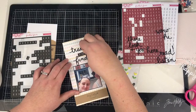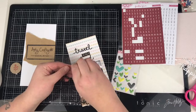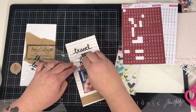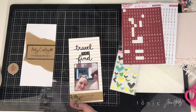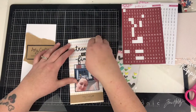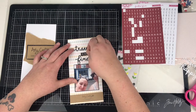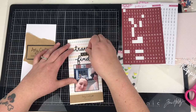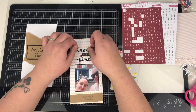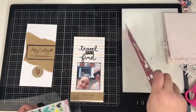Just using those little tile alphas from Freckled Fawn — those black ones are looking quite sorry for themselves, I'm getting quite low on those ones, but they're a great staple to have in any kit. The red ones are great too. I don't think I've used the white ones yet — they've got holographic foil on them, so I need to find a project to use those with. I like to scrap a lot on white, so with the white alphas I need to have a darker background to use them.